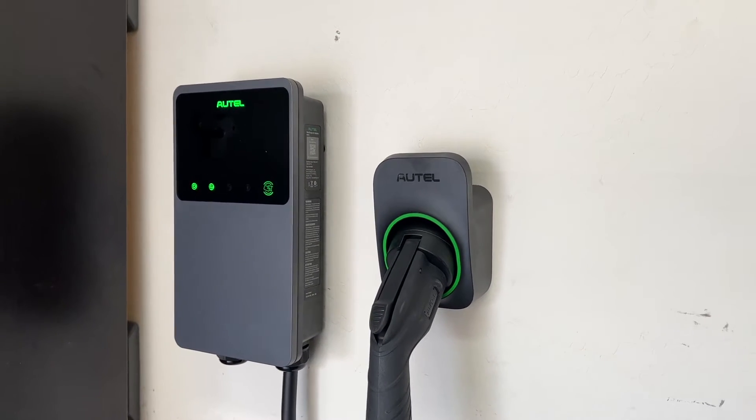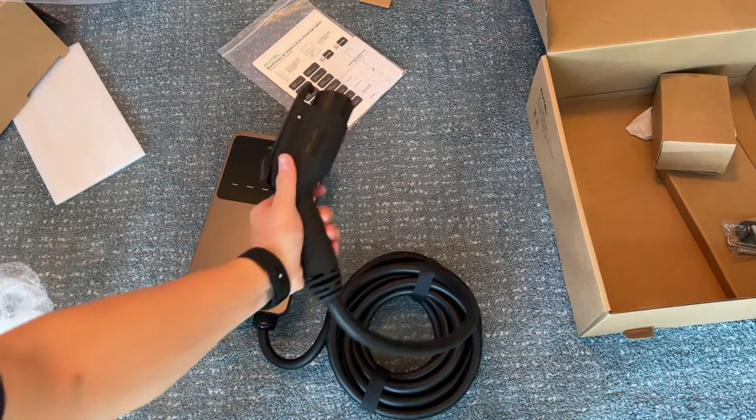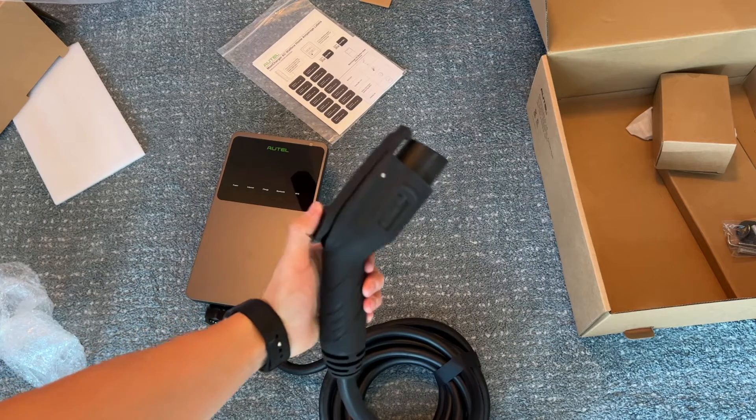The links to these EV charging stations are in the description below. Notably, I am going with a charger that does not use the Tesla standard — or the North America standard as they call it now — and I'll explain why in a little bit.